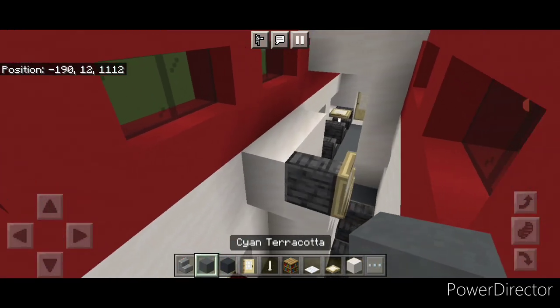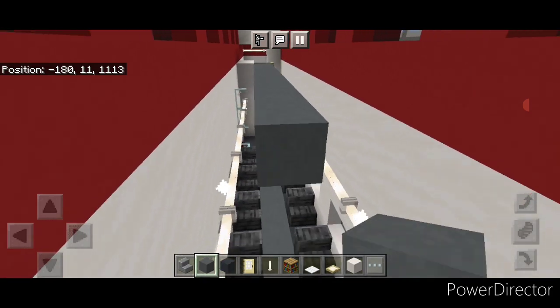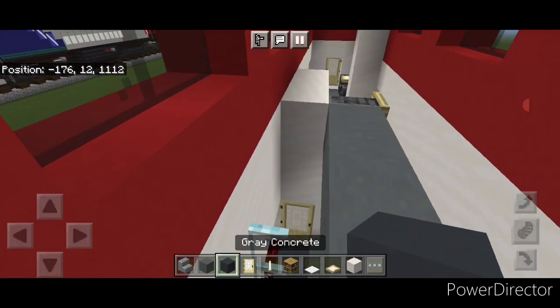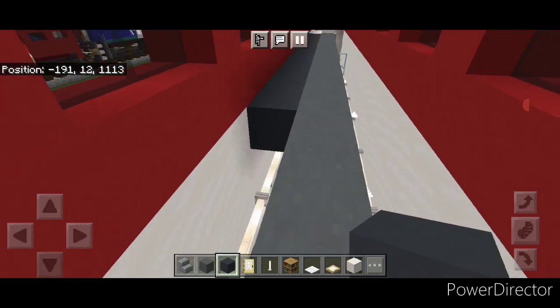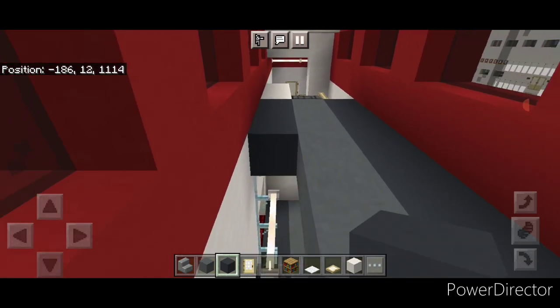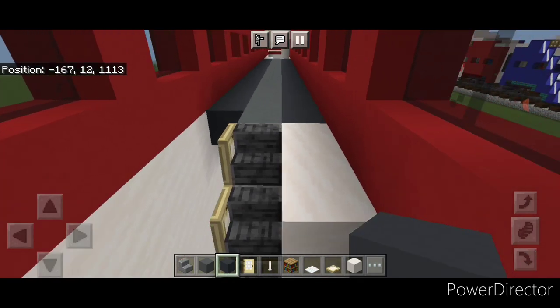Come on top with cyan terracotta, starting from this stair and going right down the middle to the stair at the other end. On the side do a line of gray concrete, bringing it down until stopping right here. Same thing on this side: start with gray concrete and bring it down to this end and stop right here.